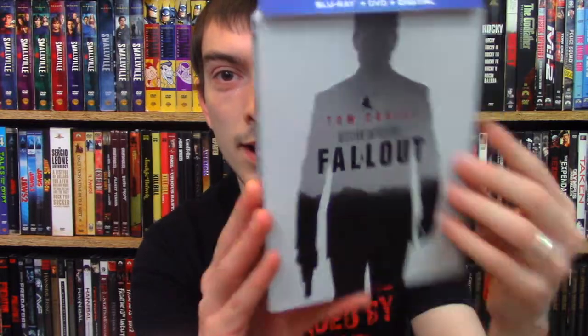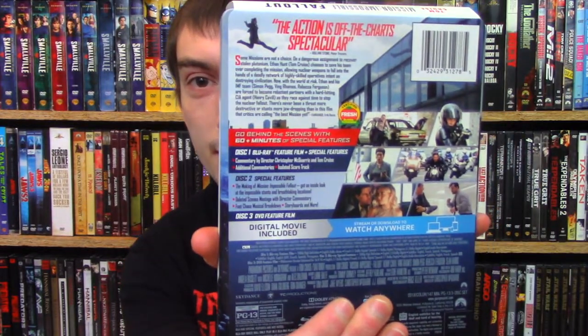So you got the front right here. You got the back J card with all the info and stuff. Taking that off, you got the back artwork here — just a really cool shot of Tom Cruise hanging on the helicopter. Awesome, I really like that.